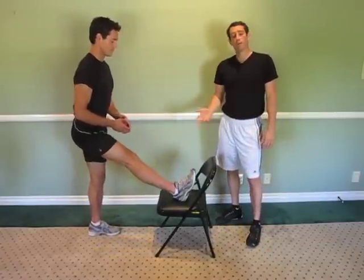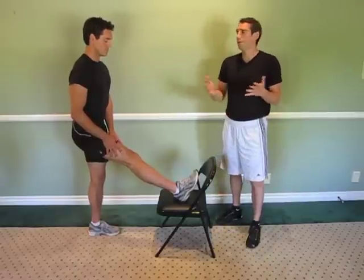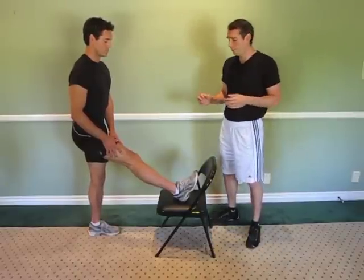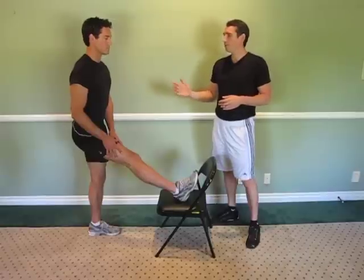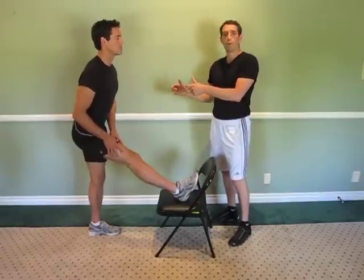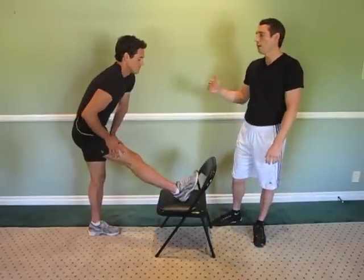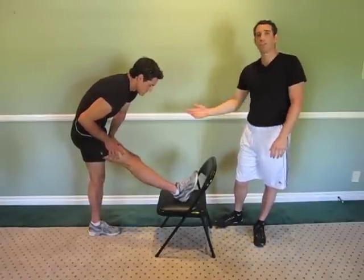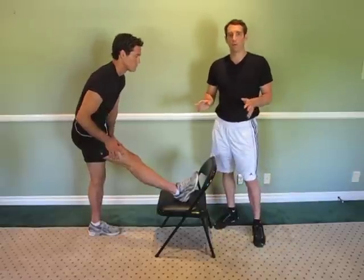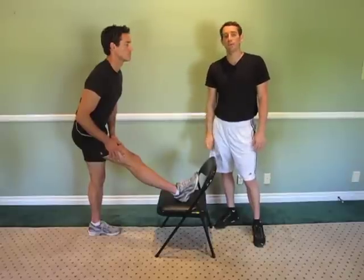What Corey is going to do is just place his foot up on a chair — you can put it on a bench or really whatever you have available. From this position, Corey is going to keep his back perfectly straight and bend from the waist. He doesn't want to round his shoulders or round his back to try and cheat and get further forward. That doesn't help you. Just go as far as you can with the back perfectly straight — that's how you are going to isolate your hamstrings.